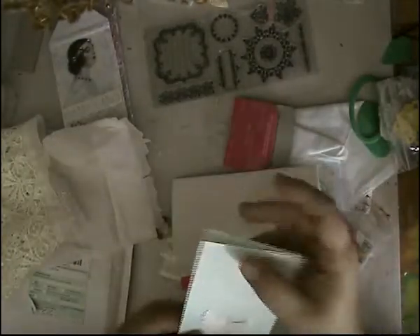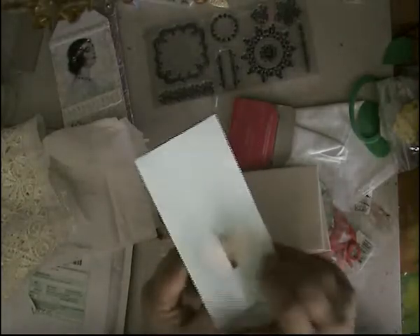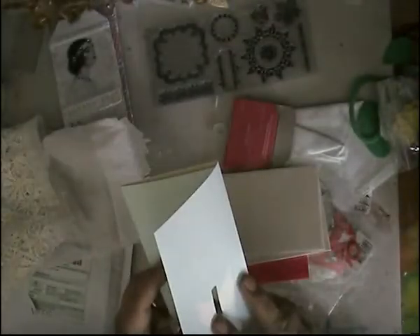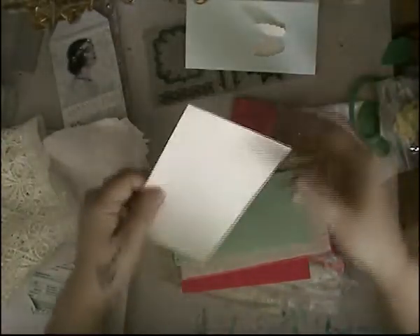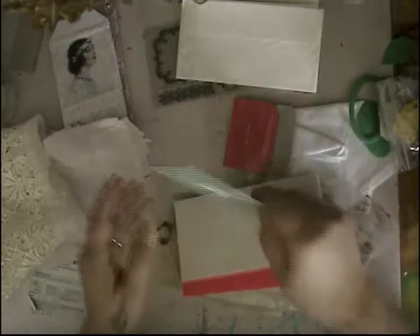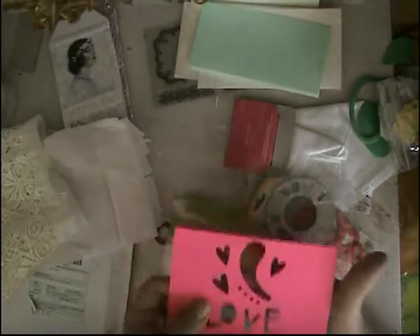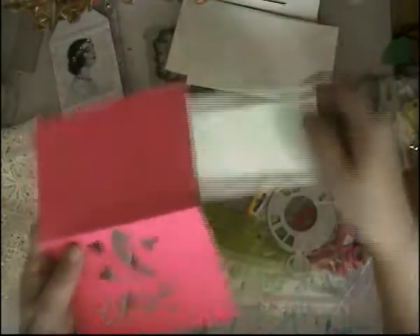Look at how cute that is — and it opens up like that. That is so cool. These are so cool. Really pretty. And is this the envelope for that? That is so cool, Barb. Thank you so much. And there's another one here with the hearts. That's so cool. And then the other envelope, and this one here — look at this, you guys. Look at how cool that is. So pretty.